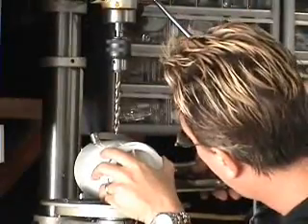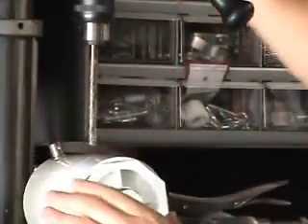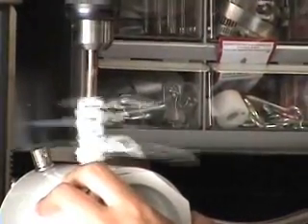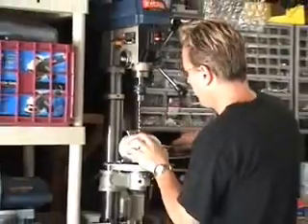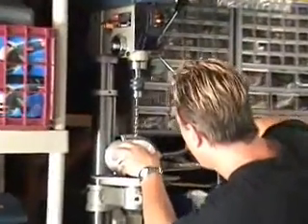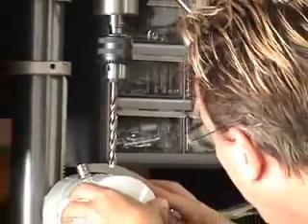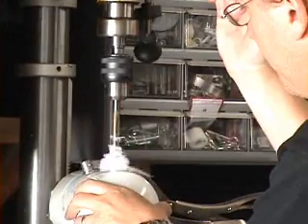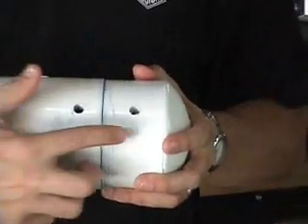Get it locked in to where you want to drill it. Just take your time and drill a nice slow smooth hole. There's our first hole. I'm going to flip it around and try to line it up as best I can. Lock it down. Drill my second hole. There you have it — we've got our two holes drilled: one for our pressure valve and the other one for our Schrader valve.